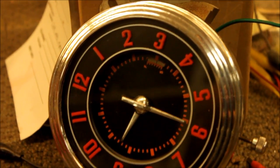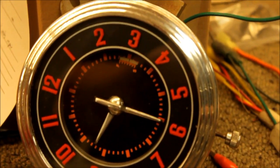So this is a great-looking clock — quartz conversion, all wired up and ready to go.